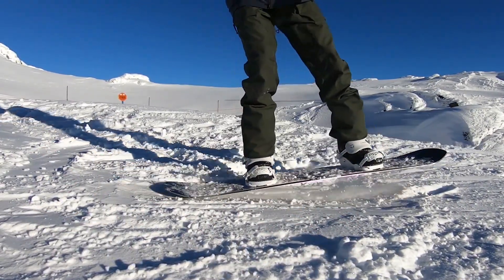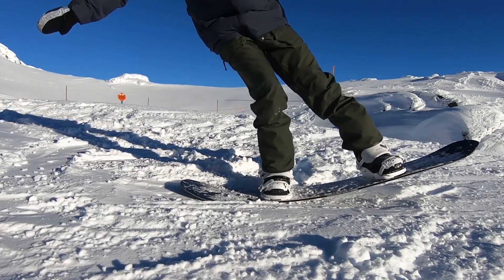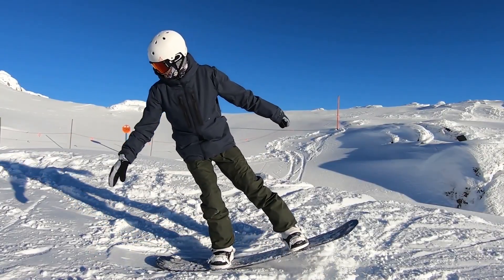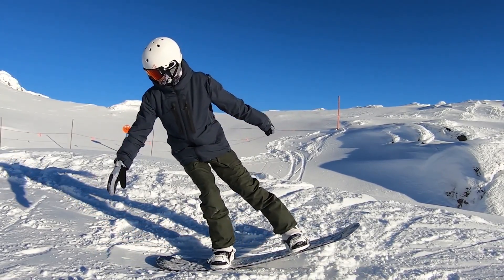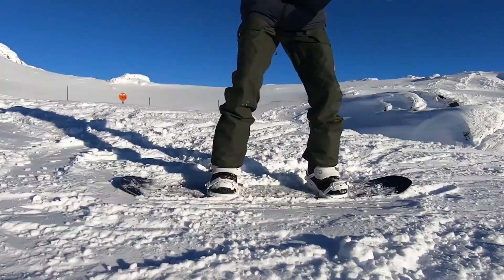One thing that can make learning this much easier is to make sure that you have a softer flex snowboard. I recommend a snowboard with a flex rating of 4 and lower, and with a softer flex board it's going to make learning this so much easier.